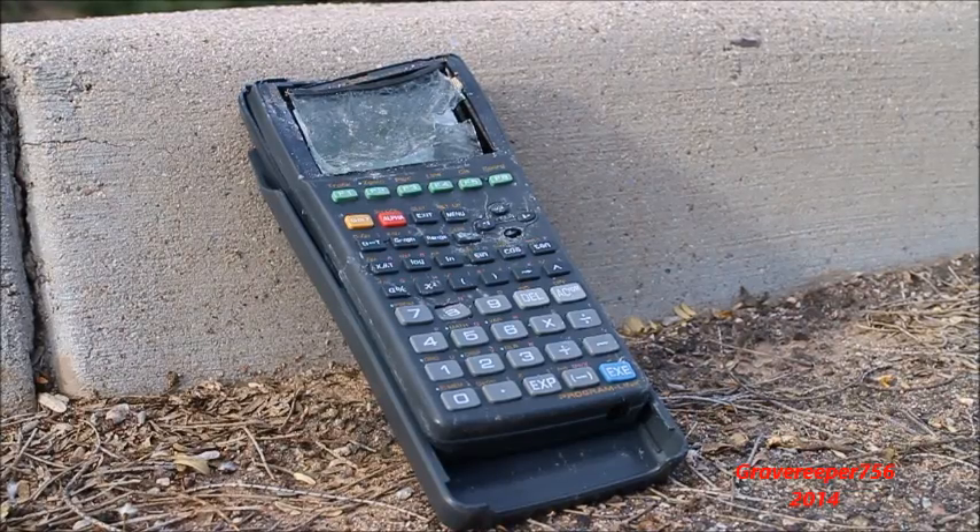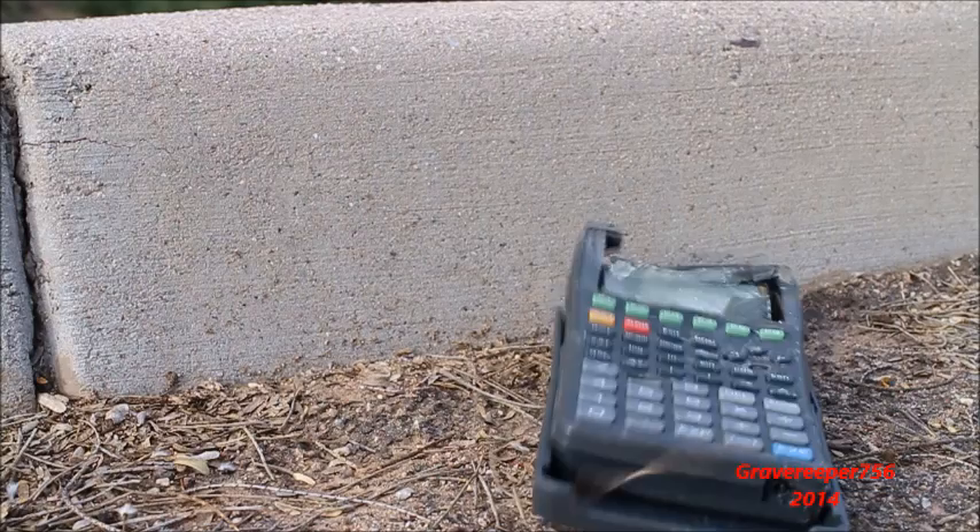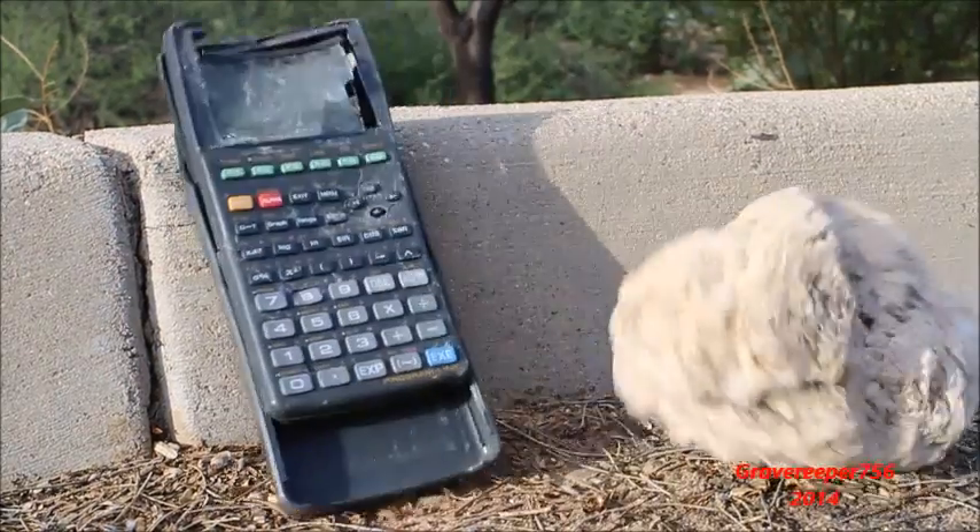Oh my god, it's a Casio — oh my god, what's this? It's a rock! Glass all over.